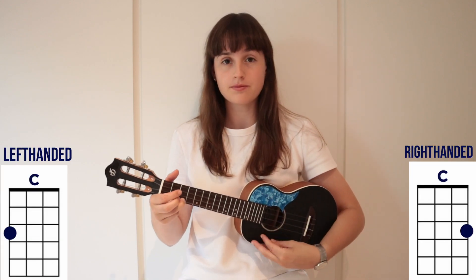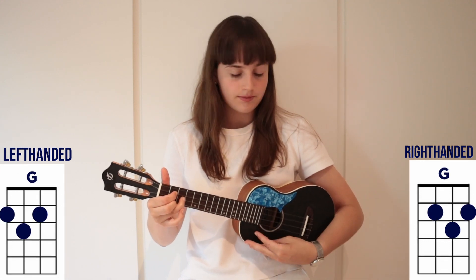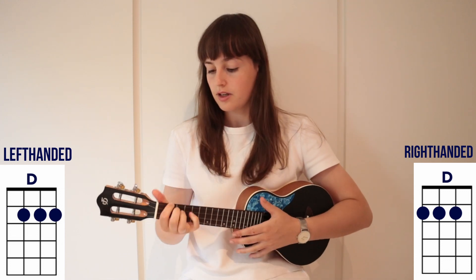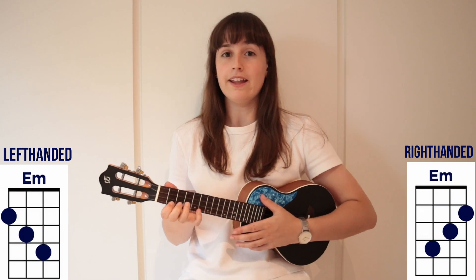This is a very easy song to learn. The chords you need for the song are C major, G major, D major, B minor, and E minor.